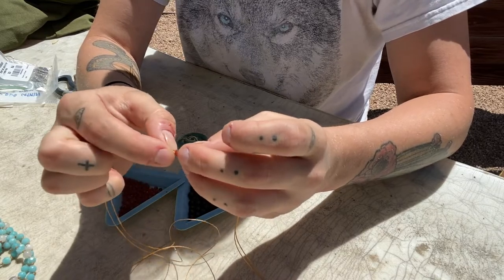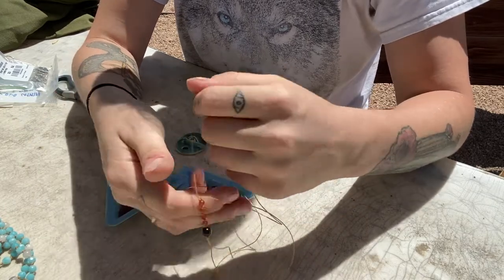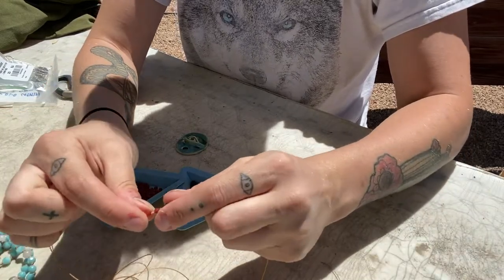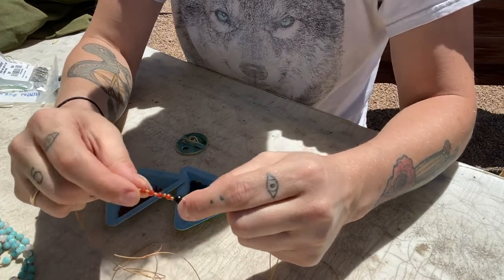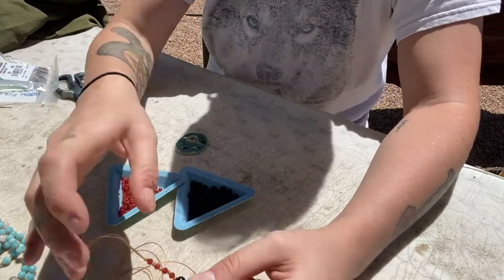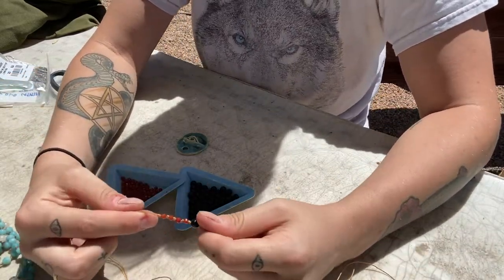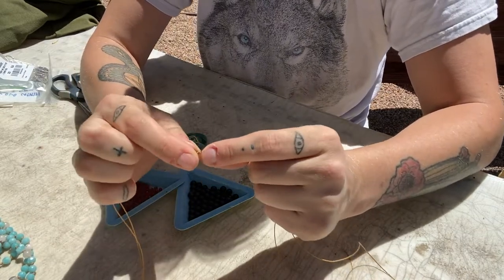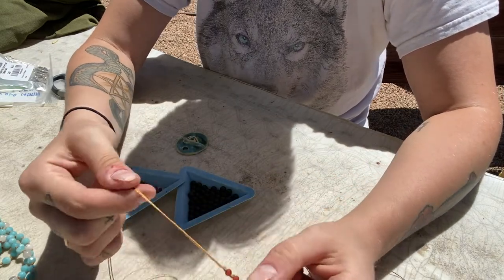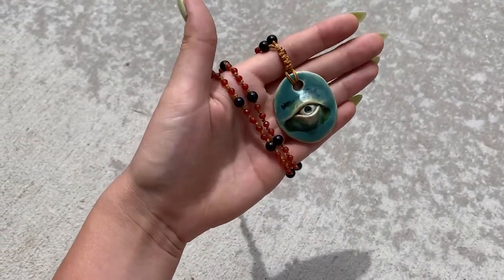Those are the first five — I'll come back and show all the ones I made. As for putting the pendant on at the end, I'm sorry, the footage got corrupted and I don't have it anymore. Basically: take the end of the cord, tie a few knots to make it secure, then use a lighter to singe the nylon end to hold it in place.